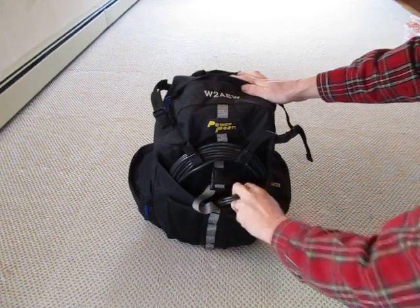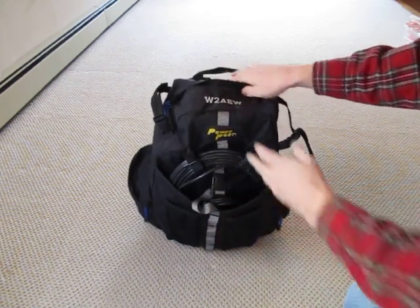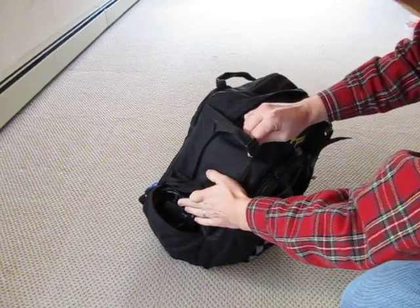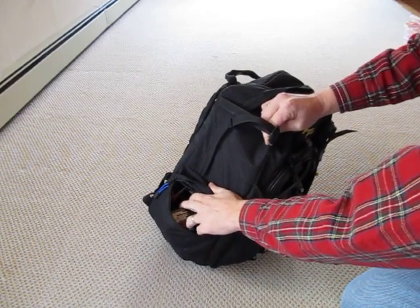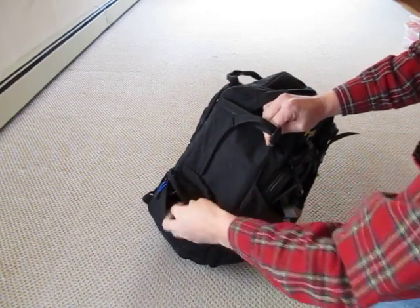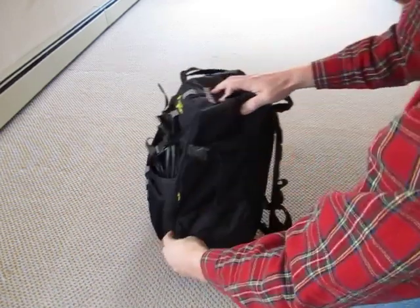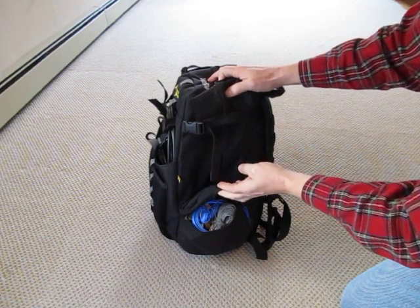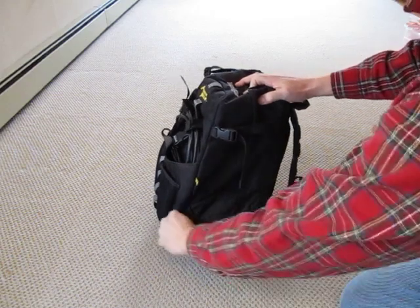Right in the front pocket here there are some various spools of coax and other wire. Off in the side pockets there are things like the charger for my batteries and some other DC power cords and things like that that you'd use to hook up to various power sources depending on where I go. The other pocket on this side has got other bunches of spools of wire to use as antennas or ground wire or whatever it might be.